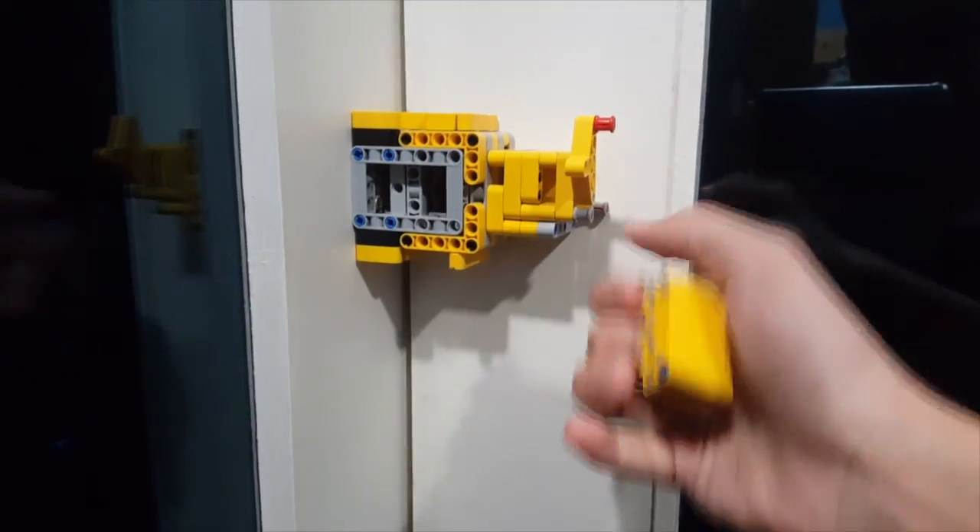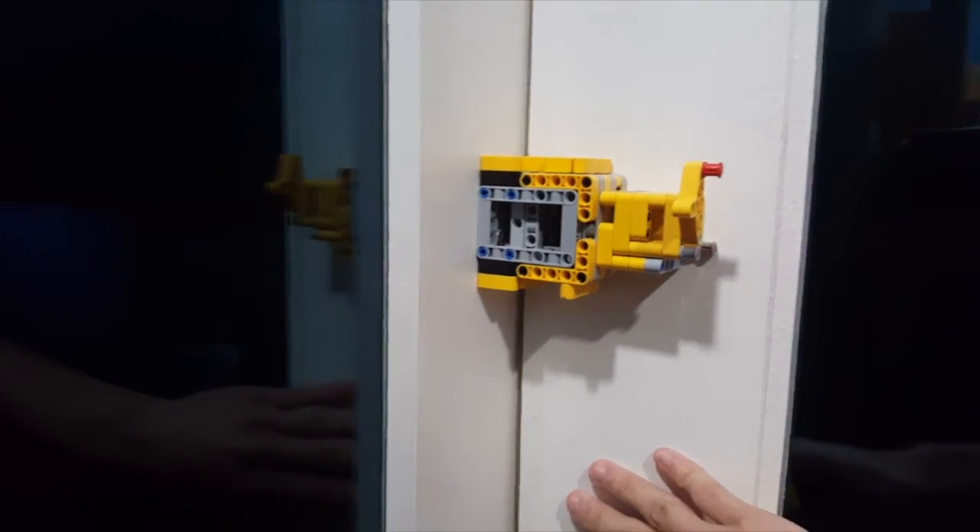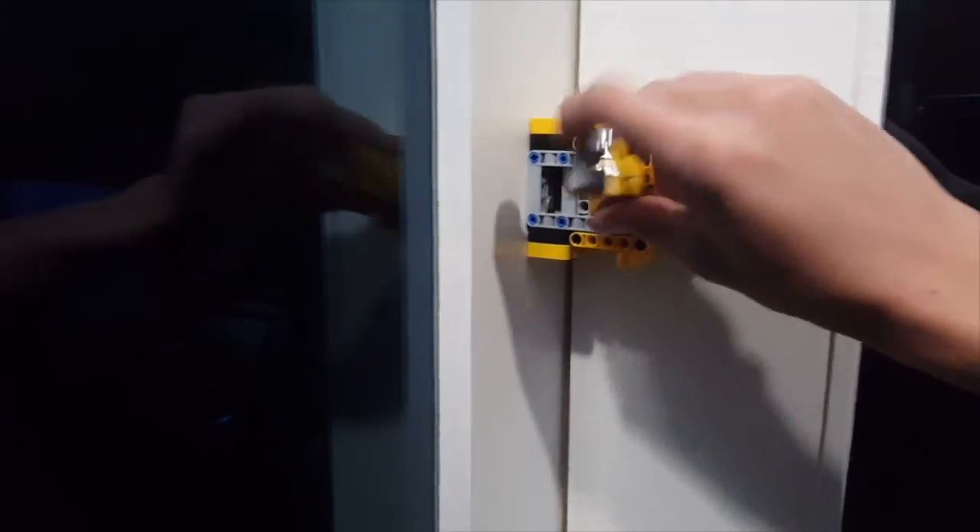When we take the key out, the door can now open normally. Put the key in, and the door can no longer open.